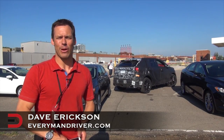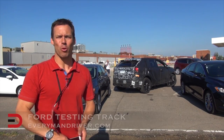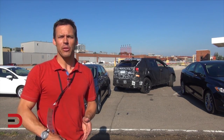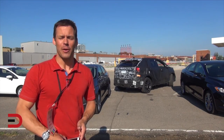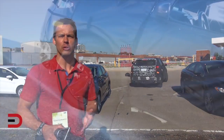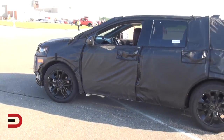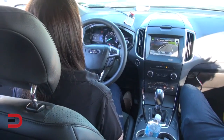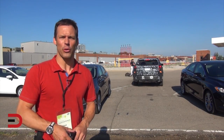Welcome back to Everyman Driver. I'm Dave Erickson here on assignment in Dearborn, Michigan at the Ford testing track, where behind me they're showcasing three new elements on the brand new 2015 Ford Edge — all involving driver assistance technology. The first is parallel park assist, park out assist, and perpendicular park assist. Let's go inside now and see how all three of these work.